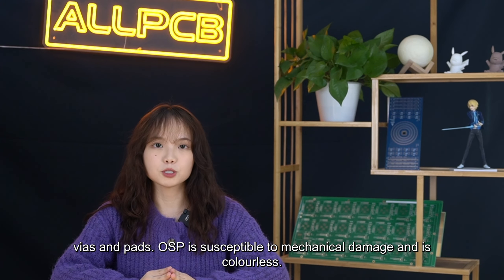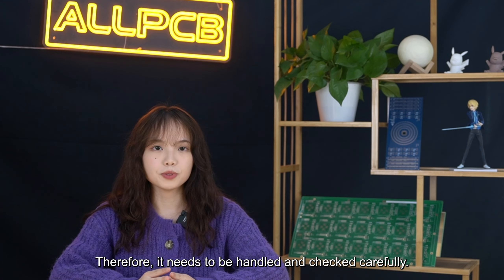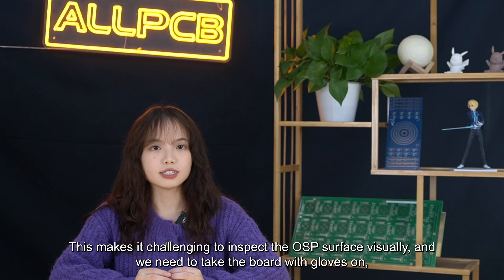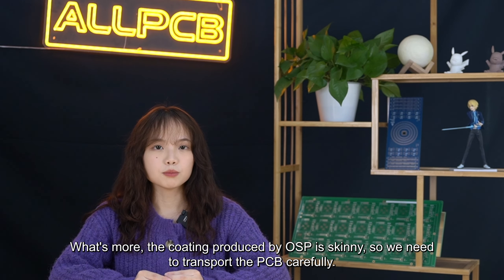OSP is susceptible to mechanical damage and is colorless, so it needs to be handled and checked carefully. This makes it challenging to inspect the OSP surface visually. We need to handle the board with gloves on, as sweat can adversely affect the PCB. What's more, the coating produced by OSP is very thin, so we need to transport the PCB carefully.